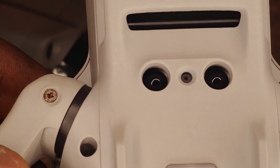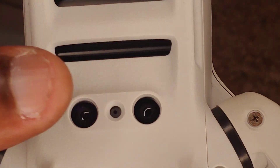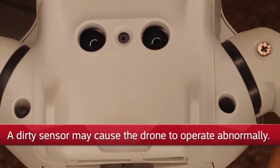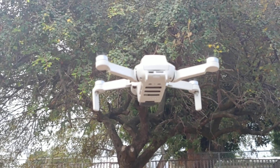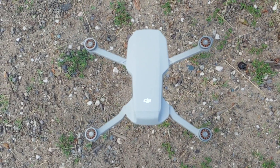Just like the optical sensor, you want to keep these vision sensors clear of any debris, dirt, or blockage. This ensures that you get the best flight each time you put your drone up in the air, and it also ensures that it's a safe flight. So make sure that each of these sensors are properly cleaned before you go launching.